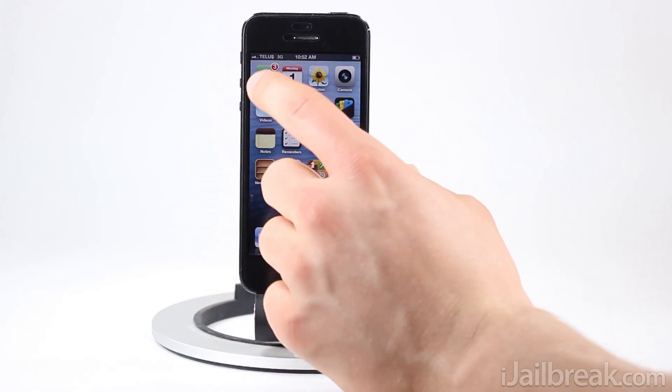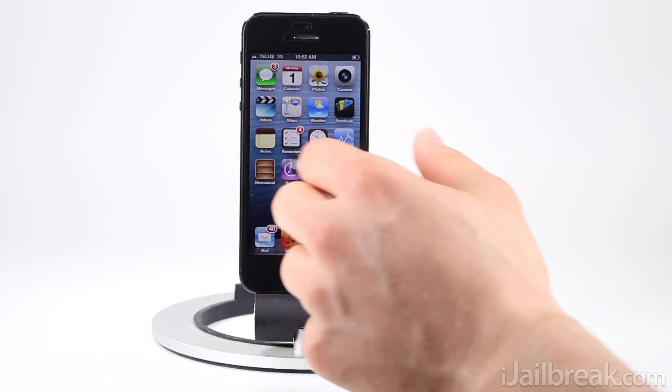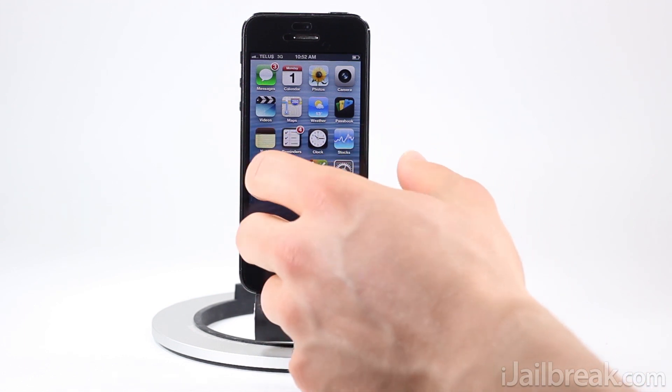By default we can move this wherever we want and it'll just snap to the side — either the left or right side.